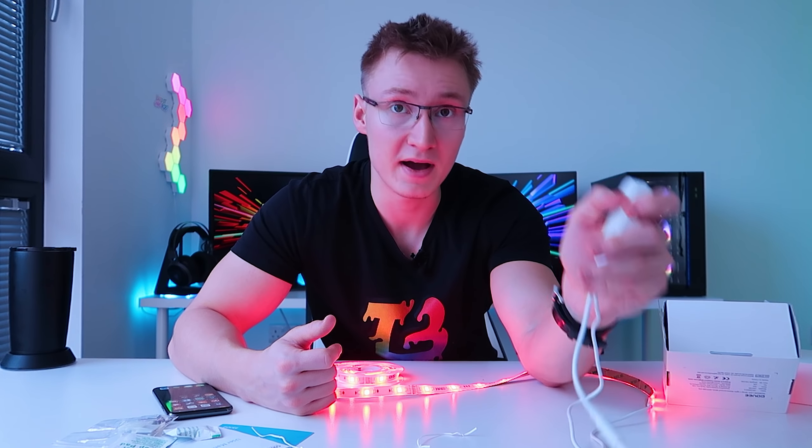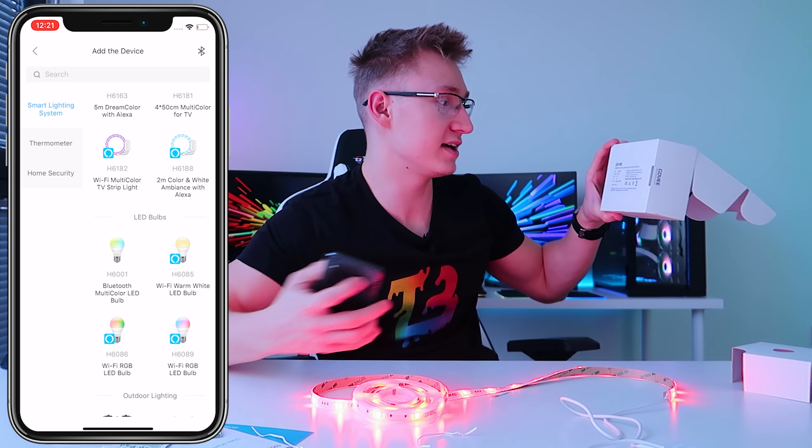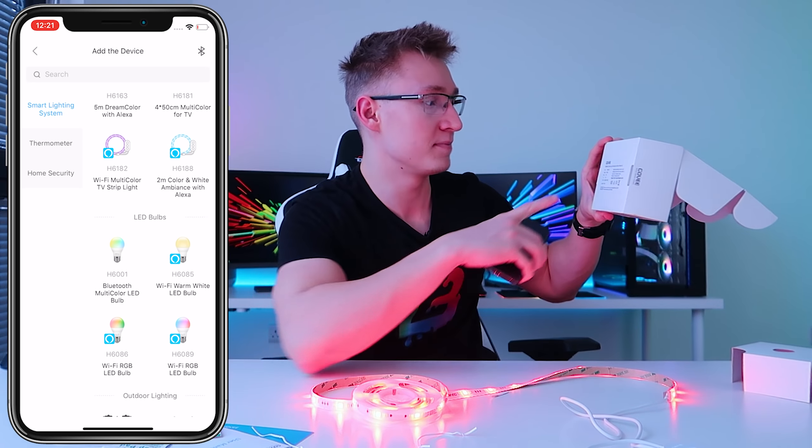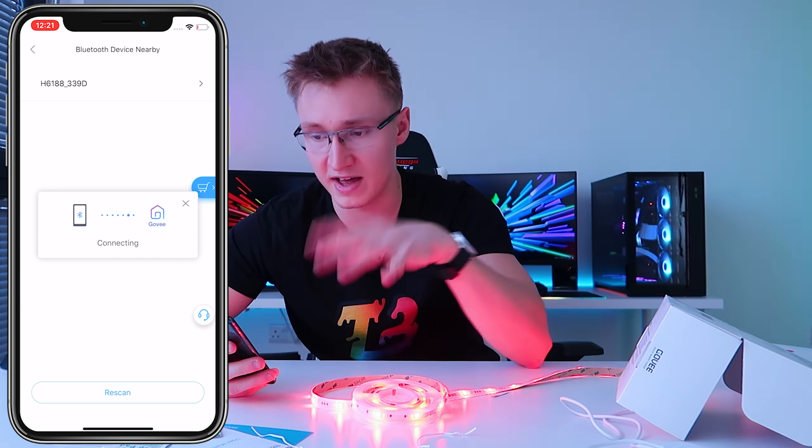This LED light strip also comes with a pretty long power cable, so if you need that extra length it's covered. You can leave the plastic cable tie on for cable management if you don't need it. I'm not entirely sure where I'm going to put this yet — I'm thinking behind my bed to use it as a wake-up light, or alternatively above the shelves in my bedroom, which I think would look pretty sick.